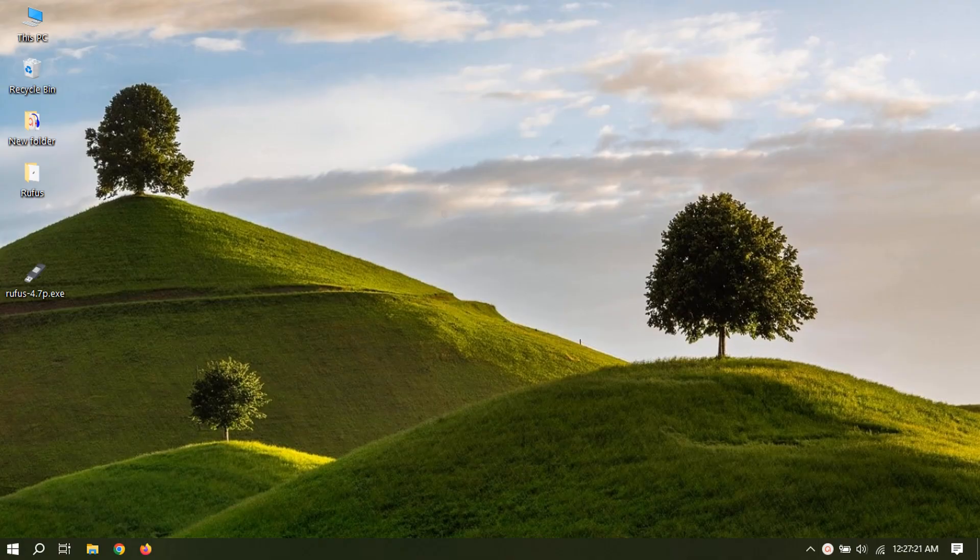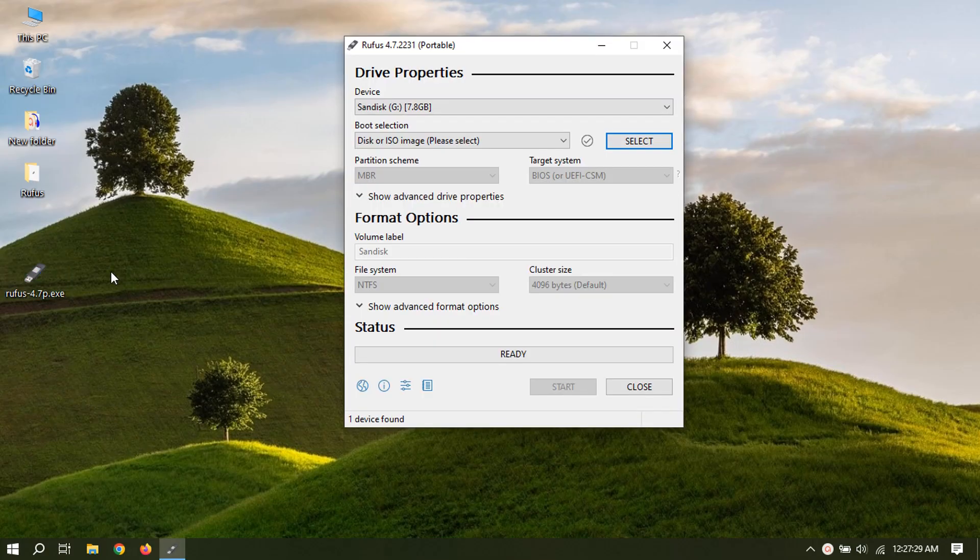Installing Ghost Spectre is a straightforward process — it is a modified version of Windows. First thing you'll need is a bootable USB flash drive with Windows setup inside. Create this using Rufus with the ISO file that you have downloaded. Now let's create a bootable USB flash drive.